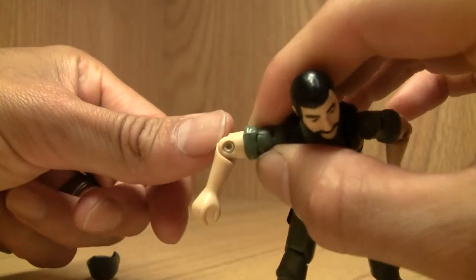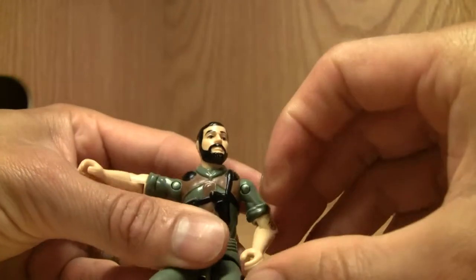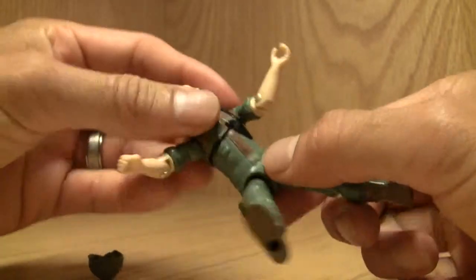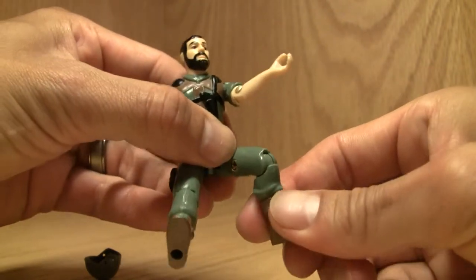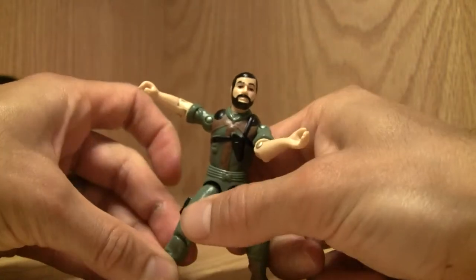You can see they use rivets, so technology has definitely come a long way. There's a waist swivel, but good luck because it's only held by a little rubber band, so don't turn it too much. There's also a single-jointed knee. So overall articulation is okay.